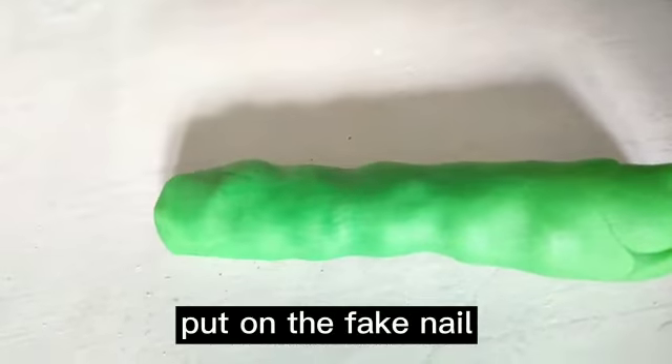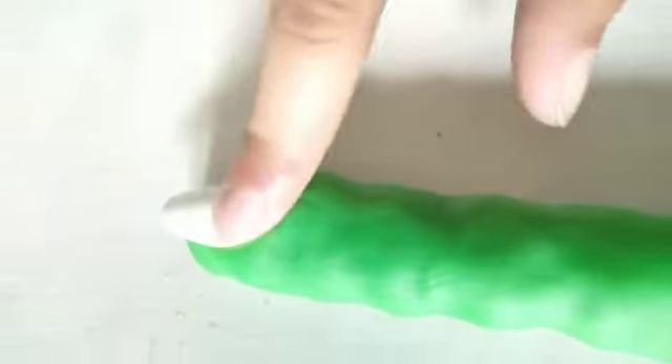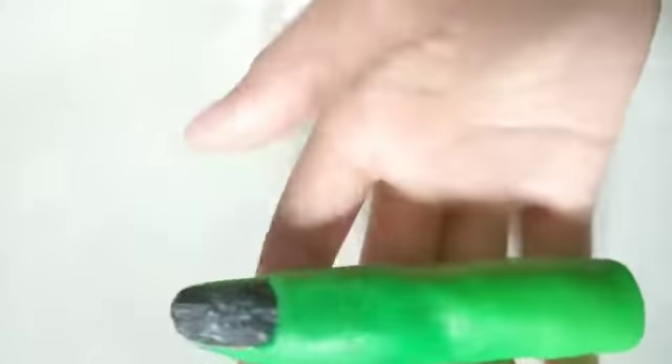Then you buy fake nails. You pick whatever fake nail you want to use and just put it on. You can buy something other than white — like black or blue or something. I colored the fake nail to black so it looks like this.